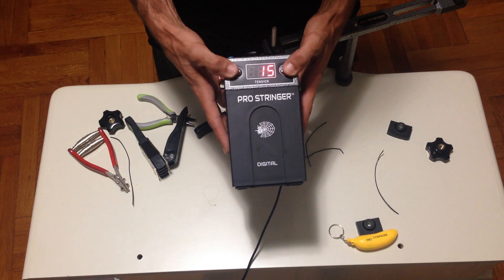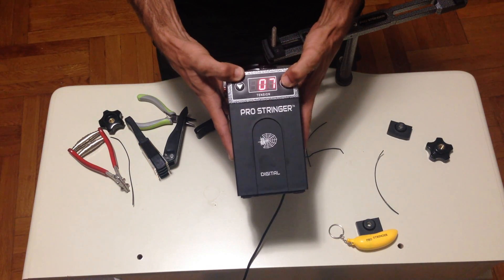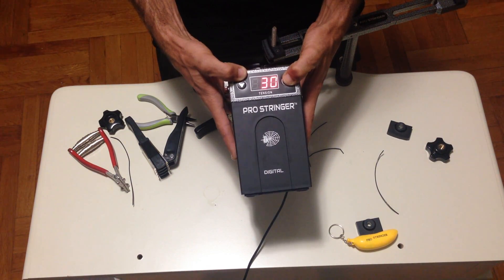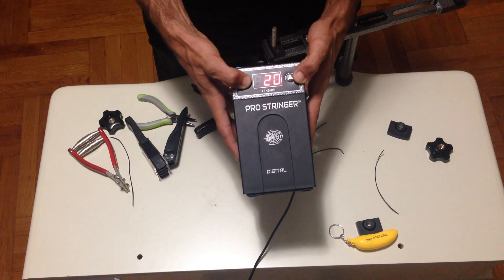Your Pro Stringer Digital should go from 0 to 30. Your neutral point is 15.